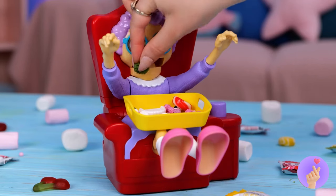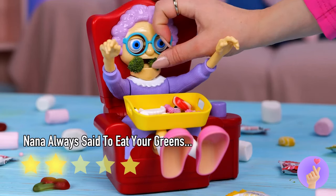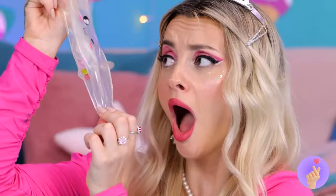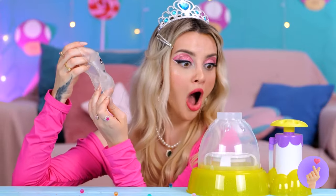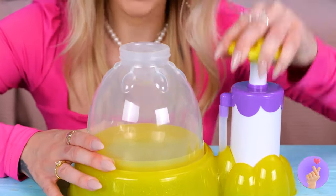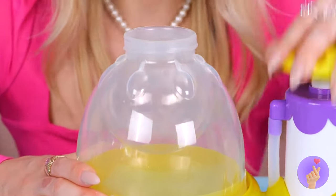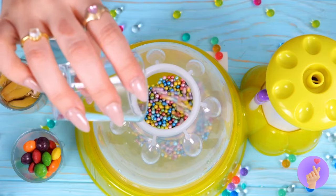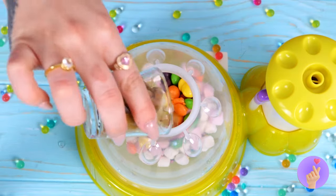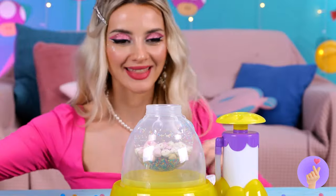Well, do we have a treat for her. Squishy toys are so much fun. Just don't push your luck. It's okay — we can fill them back up again. Just give them some air. Blow them up. This time, let's use all different candies and sweets. Now for some juice to help wash it all down.